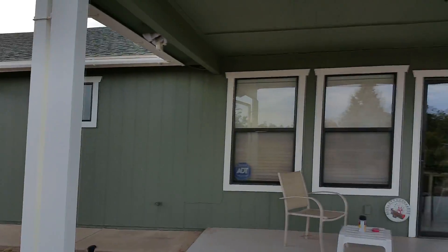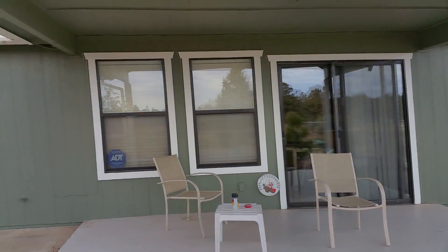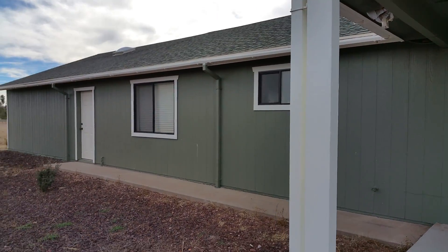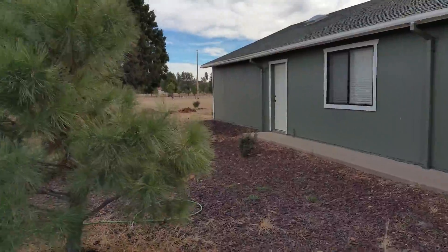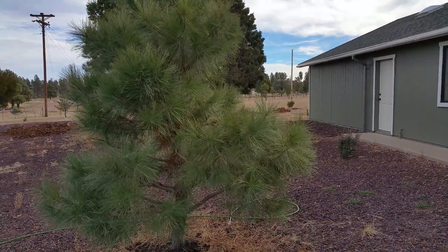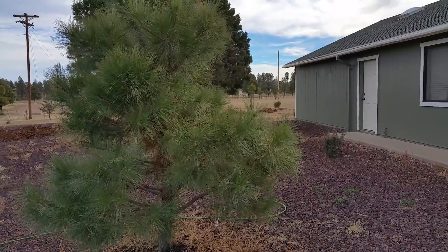In case you saw our house since we painted it — it used to be white with green trim and now it's green with white trim. Just wanted to show the project and have a little video memory of it. Thanks!